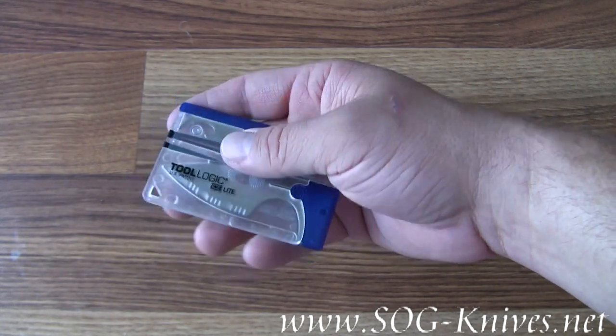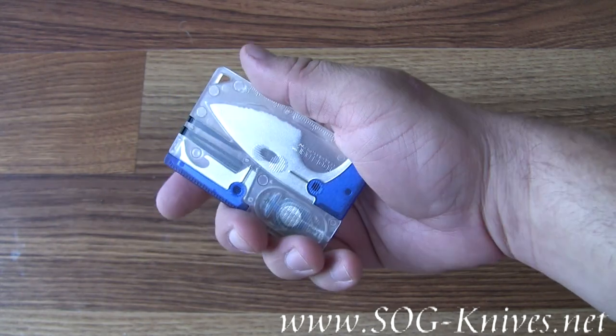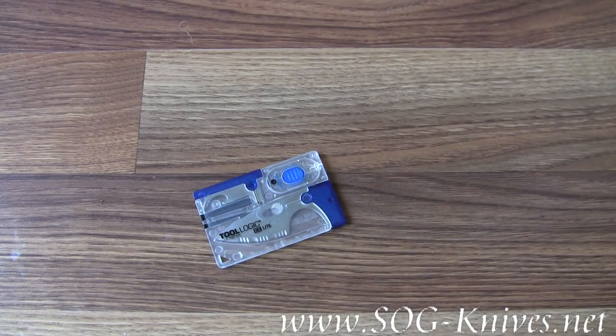It's easy to travel with because you just throw it into your backpack or wherever you're carrying your clothes, or put it in your wallet. It's barely bigger than a credit card. This is the SOG ICE Lite Blue Survival Kit, model ICC-2B.